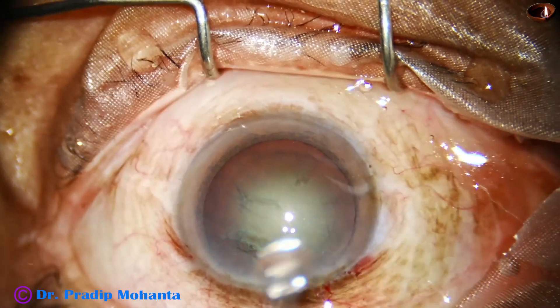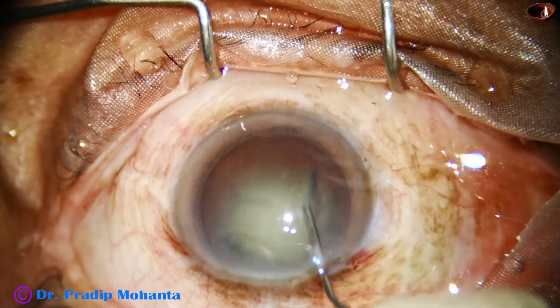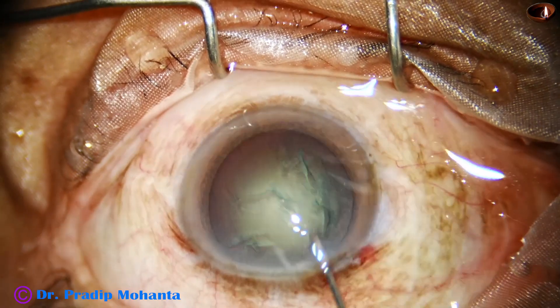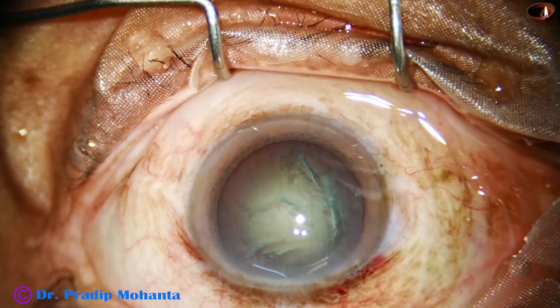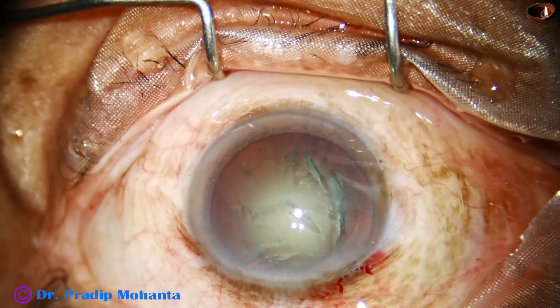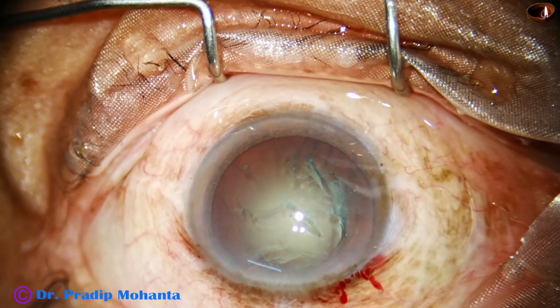Hydrodissection is done. The nucleus is tapped and the nucleus is mobilized. Again, the anterior chamber is filled up with viscoelastic.